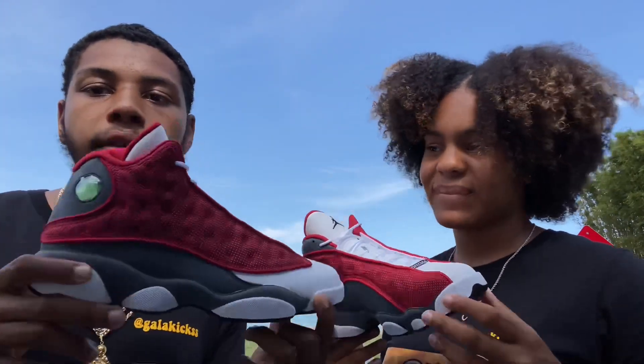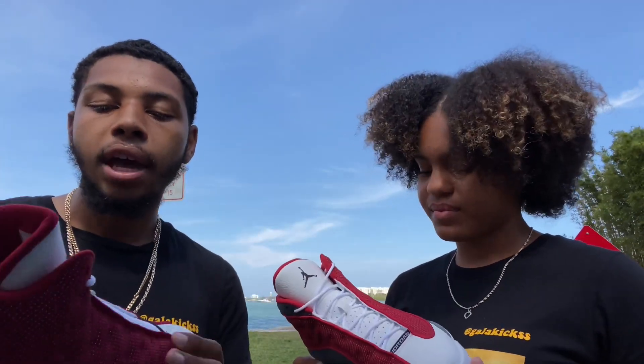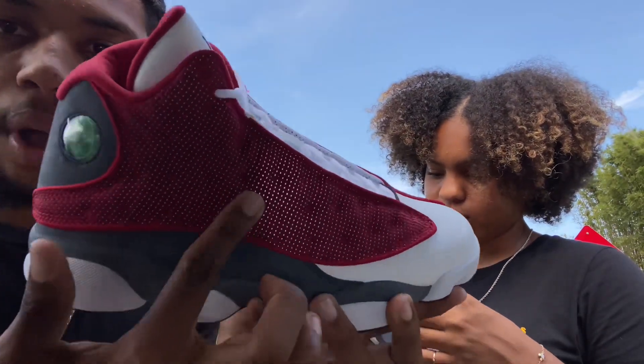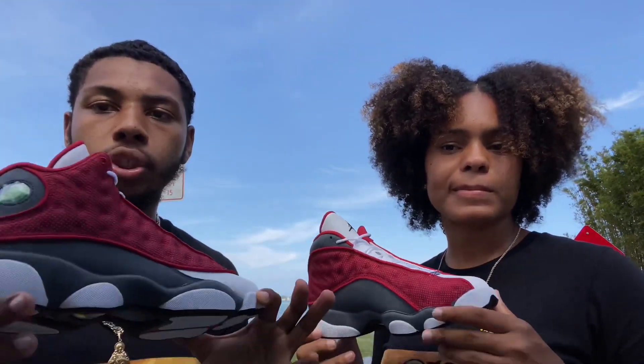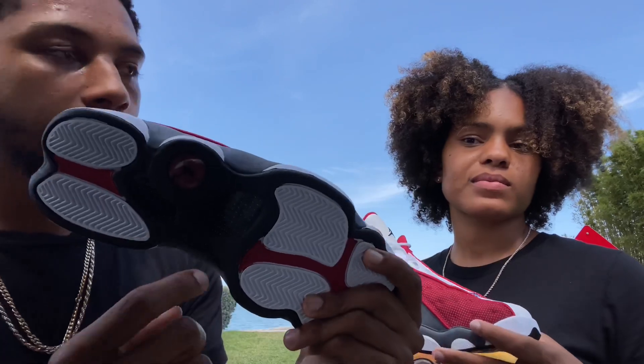I love the colorway of the Jordan gym reds — they're super fire. I love how it contrasts so well, the white here on the red and then going into that gray. Love the colorway, super fire. But what I don't like is the bottom.